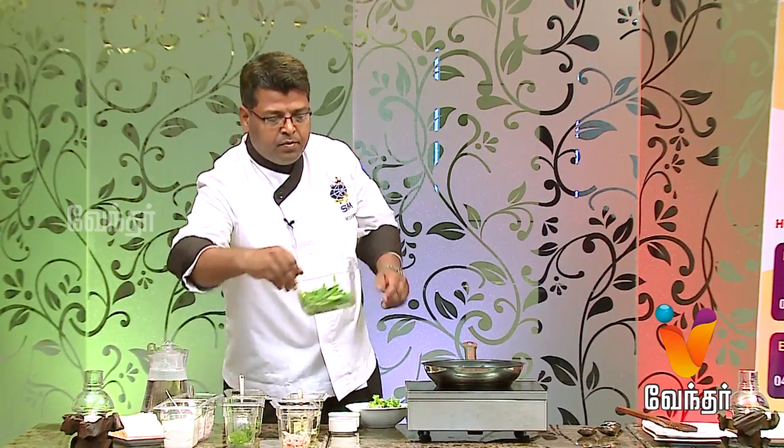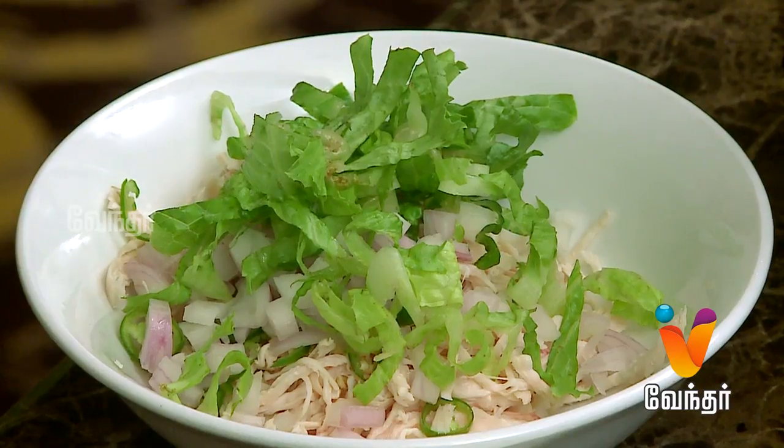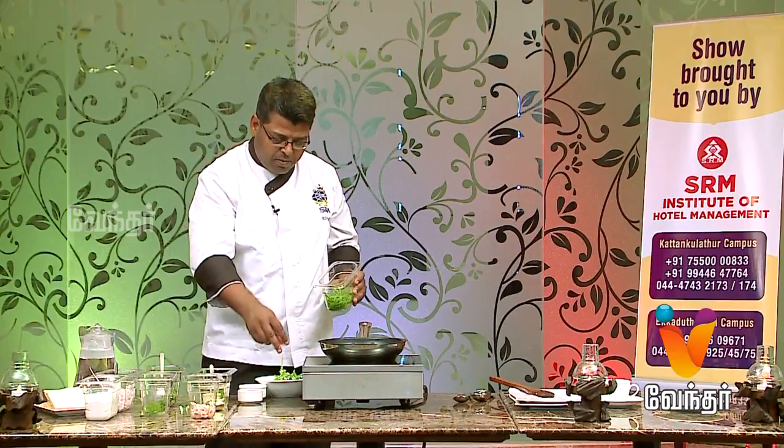We add some lettuce — it will have a little flavor. We add some capsicum, green capsicum. We will cut it in julienne. We add the capsicum — that is the flavor.